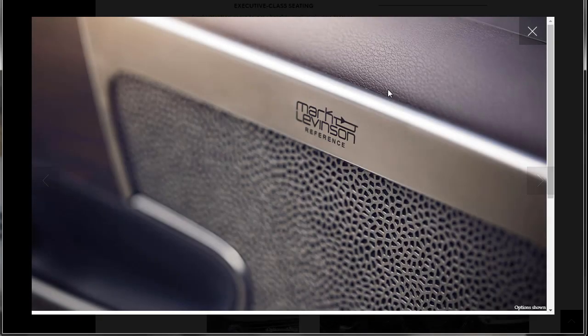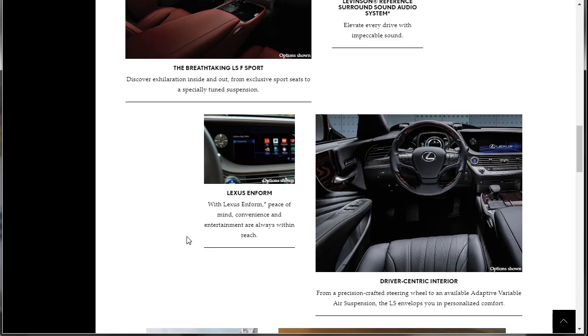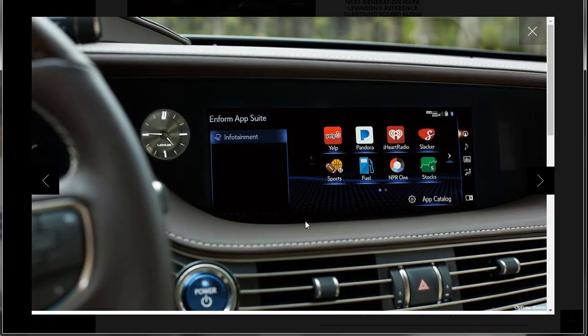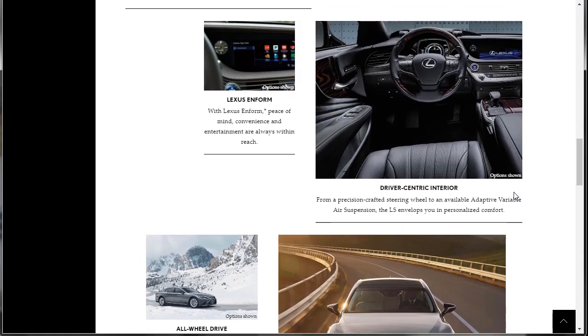What do we got here with Lexus Enform? That's their proprietary system — you've got all your infotainment in there. There's Yelp, Pandora, iHeartRadio. So far we haven't seen anything about Apple CarPlay and Android Auto, but hopefully that's in there. We'll get around to some specs. From a precision crafted steering wheel to available adaptive variable air suspension, this car envelops you in personalized comfort.